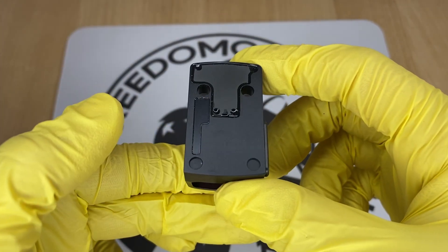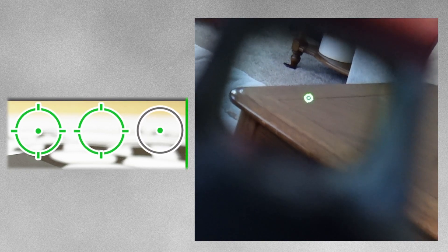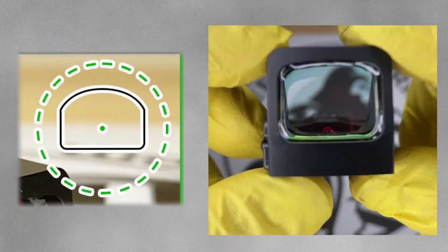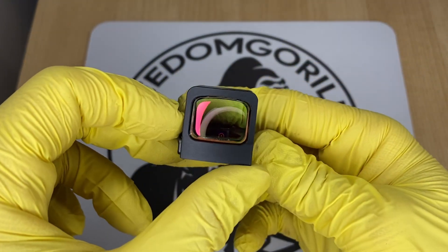The next step up is the Holosun 507K, which is just like the 407K except it has the MRS reticle — the 32 MOA circle and the 2 MOA dot in the middle. After that is the 507K ACSS Vulcan, which has the ACSS Vulcan reticle adapted for the K-series. It has a 3 MOA center dot and a 230 MOA dotted outer ring to help you get the dot centered — almost like an aim assist. It's available in both red and green reticles.